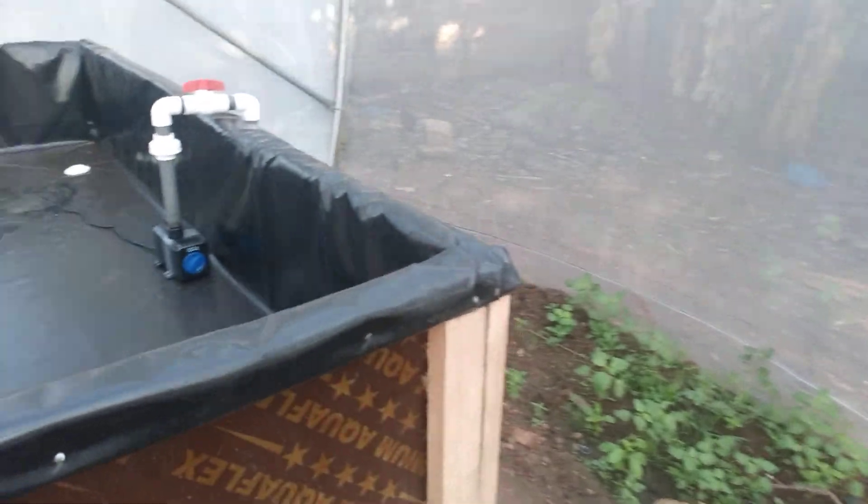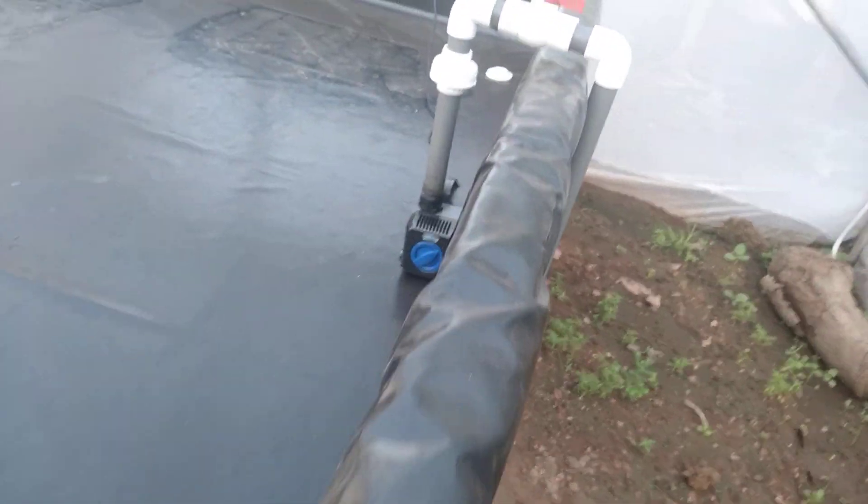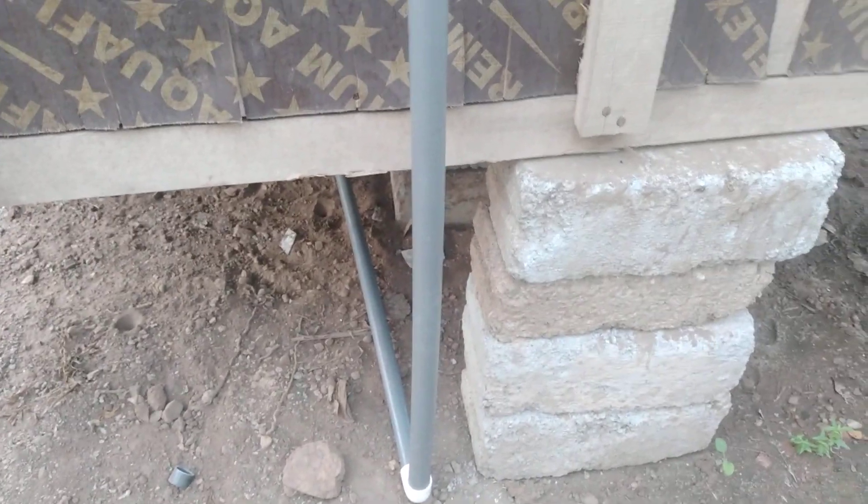The pump is already set up, and the return into the fish tank is piped beneath this deep water trough.